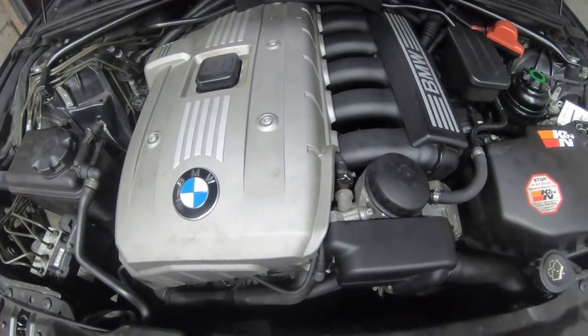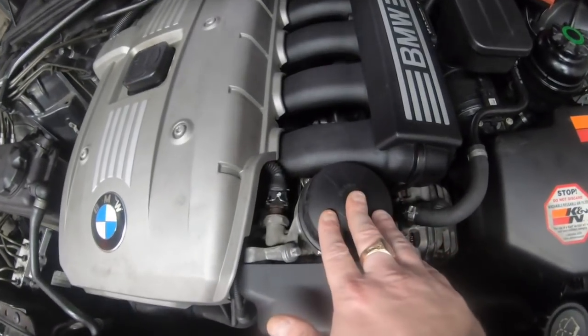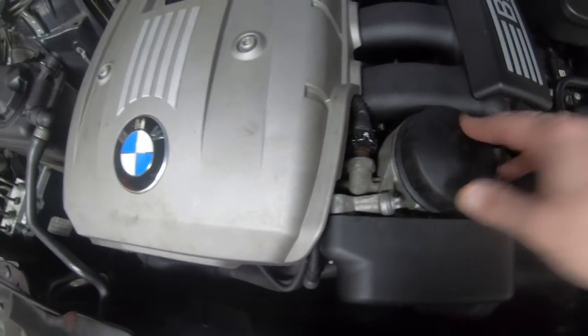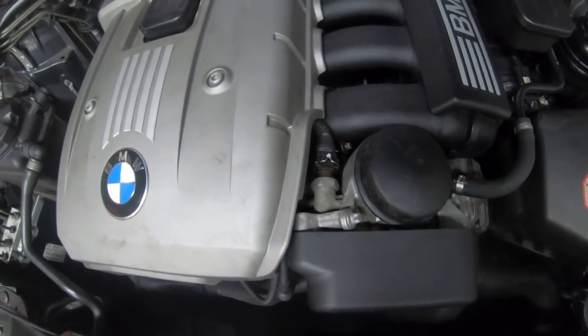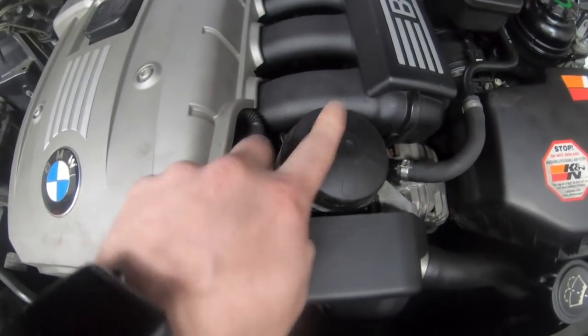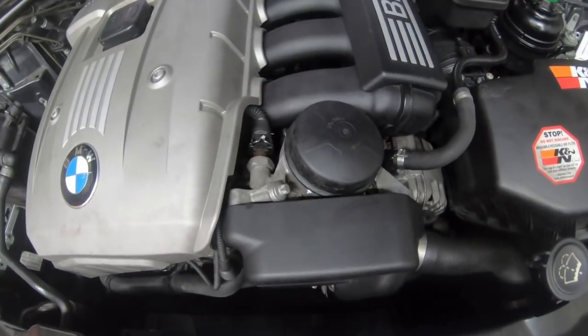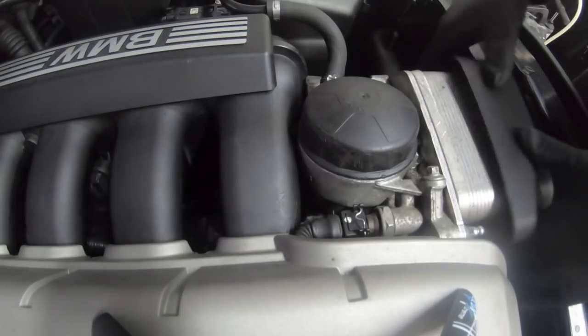So we're going to pull the E60 in and I'm going to show you how to service it and drain the oil. As you'll see here, this is the M52 engine we're going to be servicing. The oil filter sits right here, as many of you are probably already aware. I'm going to show you how to remove that, and after taking it out you've got to let the oil drain back down. Let's go ahead and crack that off and get it removed.